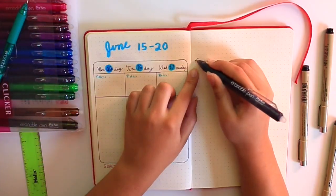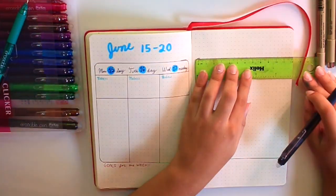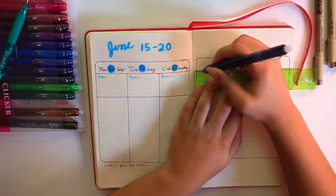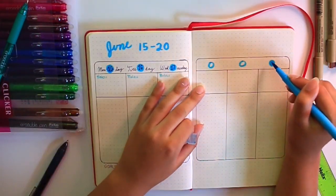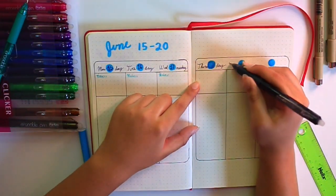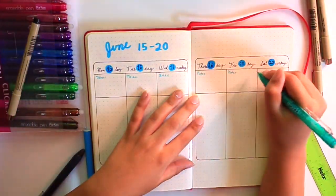I like to put the week it is — so I'll put June 15th through 20th. And I like to put a little circle and then the day. It looks really cute and adds color to it. As for the bottom section, that is where I put sticky notes. I use these colorful sticky notes and interchange them — it makes the page really colorful and cute. I like sticky notes because they're not permanent in my bullet journal; I can always take them off or move them around.